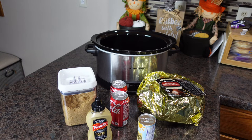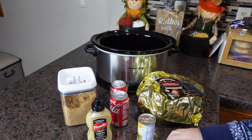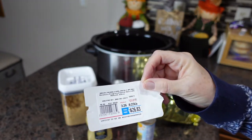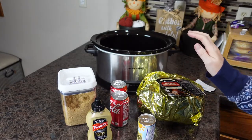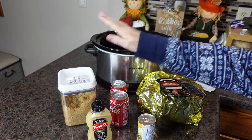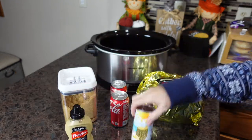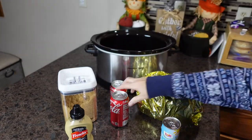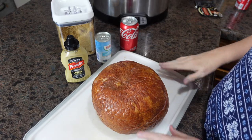Good morning guys! The first thing we're going to do this morning is get our ham going. We bought our ham at Sam's Club — it's an 8.23 pound ham — and we're going to cook it in the crock pot. You'll need your crock pot, some brown sugar, some Dijon mustard, pineapple juice, and Coca-Cola.